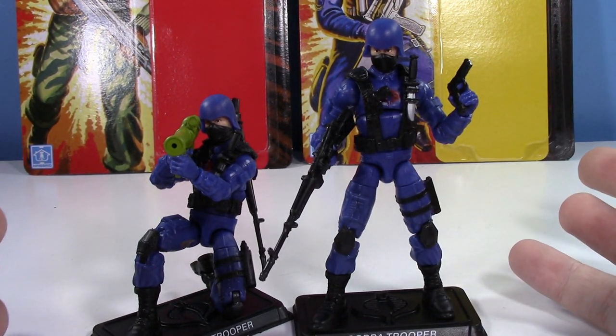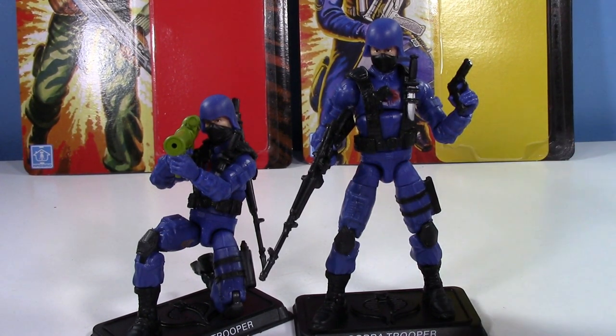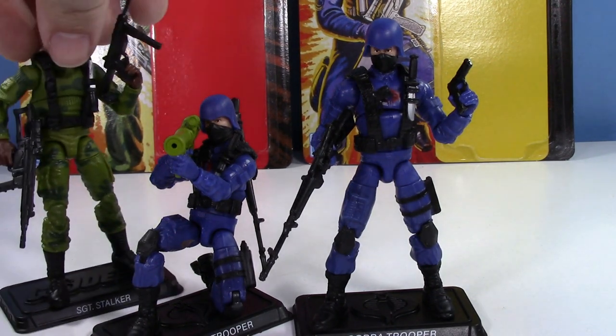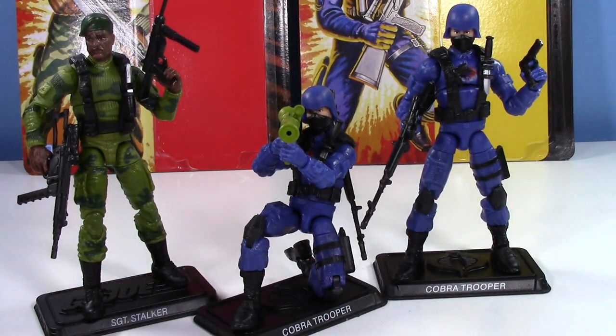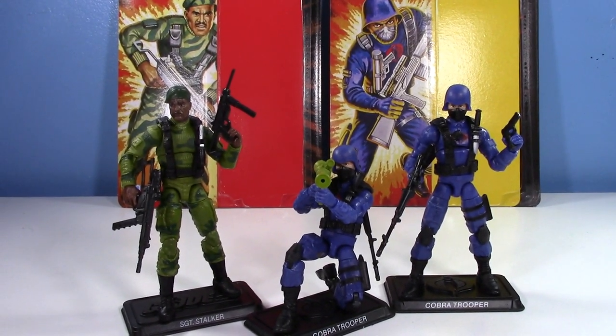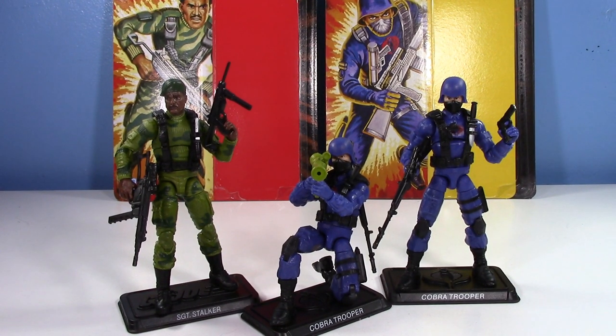Good luck finding these — it was an absolute miracle that I found them. There must have just been a case put out, and even then there were maybe 10-plus Stalkers and only three Cobra Troopers, so collectors had already been through. I really can't complain about these figures. GI Joe Retro is really kicking ass. I'd love to see some more releases. I don't even think these have been officially revealed yet — they've just kind of leaked and shown up in stores. They may be revealed at the Walmart Collector Con.